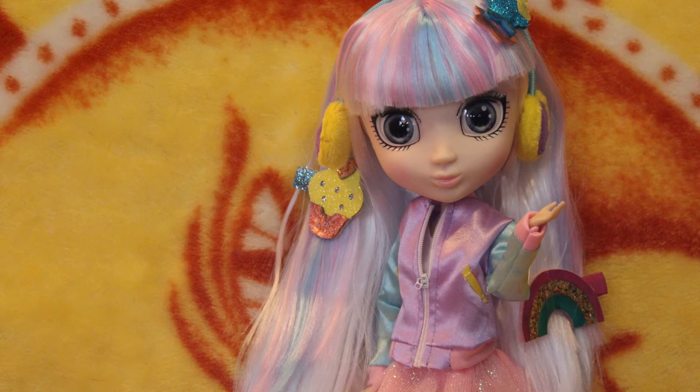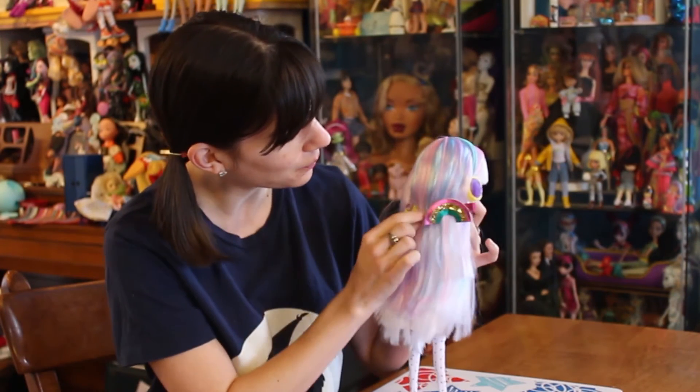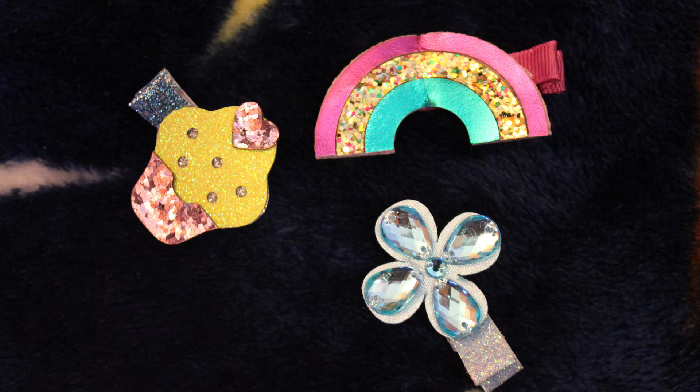One of the things about Shiba Juku Girls is that they come with hair accessories. In this case, we have a little blue flower, a cupcake, a rainbow, and stars right here.